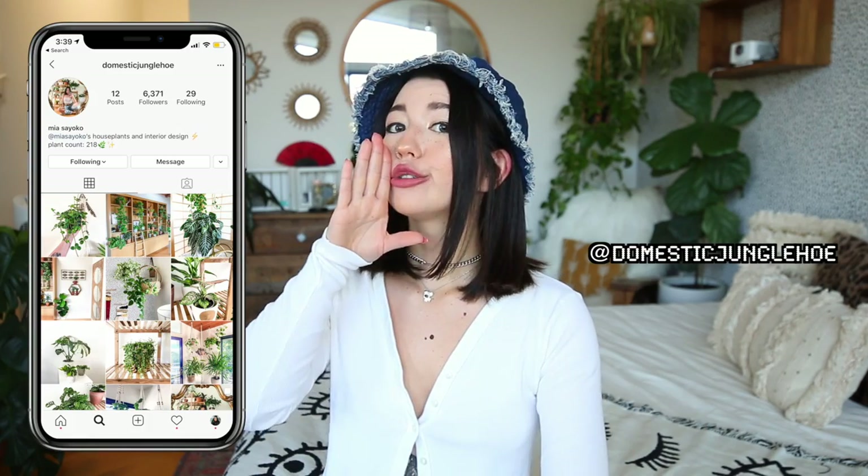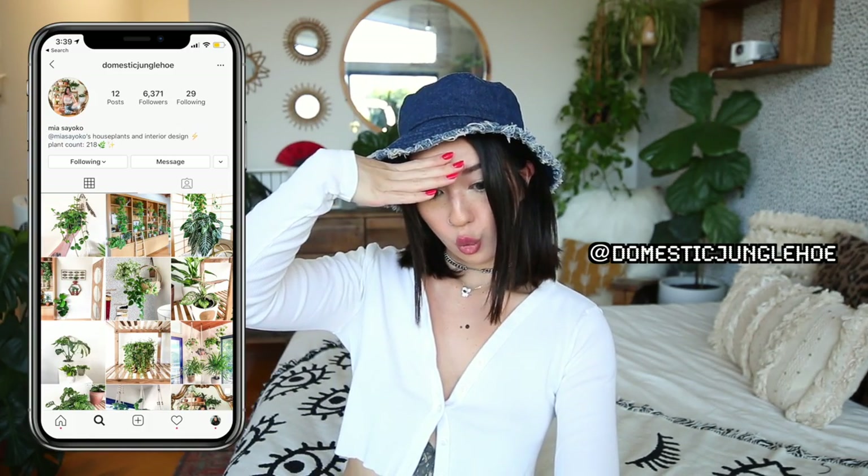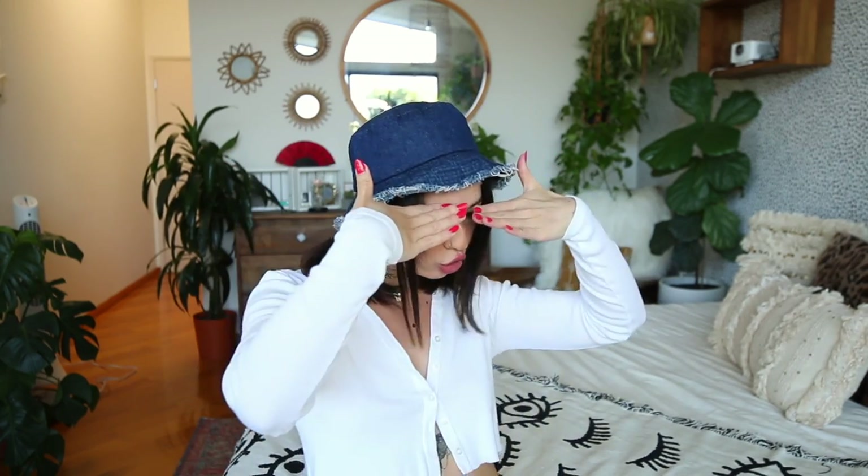Would you guys be interested if I opened up a new channel for plants and lifestyle content? Let me know. Honestly I spend so much time with them, I feel like my life is kind of revolved around them. If you guys like houseplants, you'll like my houseplant Instagram too at domesticjungleho. Anyways, this video is going to be a houseplant collection video because I have 218 plants. Let's get started.